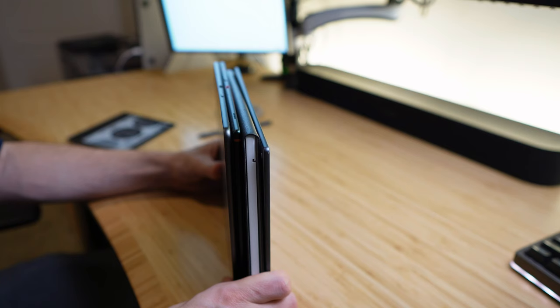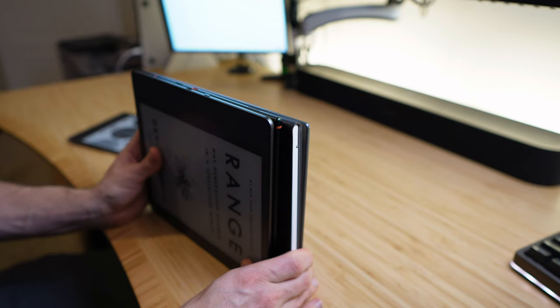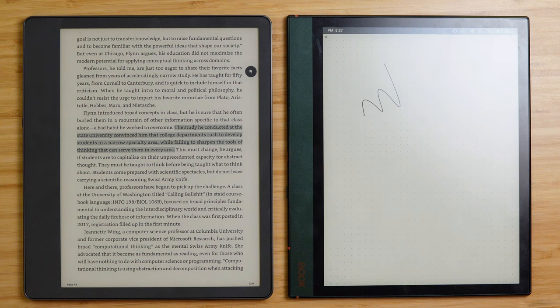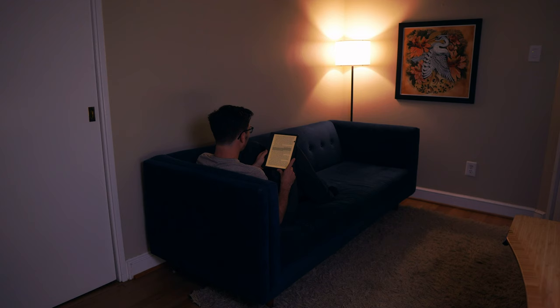At 10.2 inches diagonally, it's a very safe size, matching that of the Remarkable 2 and the Books Note Air 2. The SuperNote is also the same diagonally but a bit thicker. The Scribe is unique in that it and only the Books line of devices have a backlight — useful for reading and writing in the dark or in places with poor overhead lighting. Ultimately, I have no real complaints on the hardware side. The team at Amazon really knocked it out of the park from a physical design perspective.